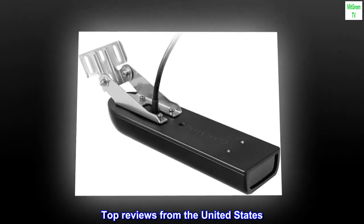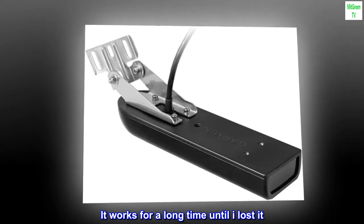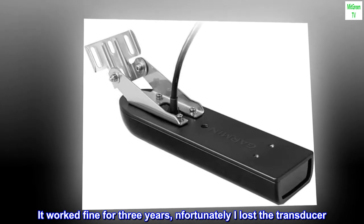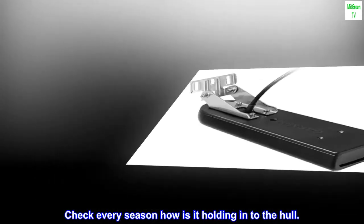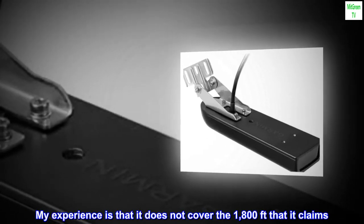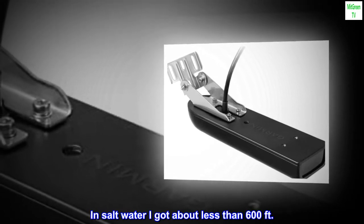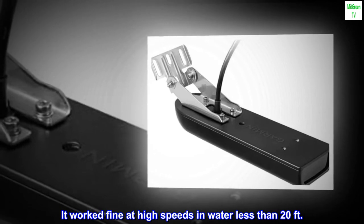Top reviews from the United States. It works for a long time until I lost it — it worked fine for 3 years, unfortunately I lost the transducer. Check every season how it is holding into the hull. My experience is that it does not cover the 1,800 feet that it claims; in salt water I got about less than 600 feet. It worked fine at high speeds in water less than 20 feet.